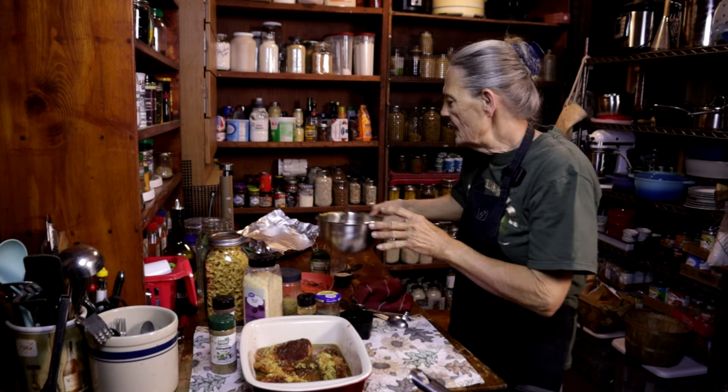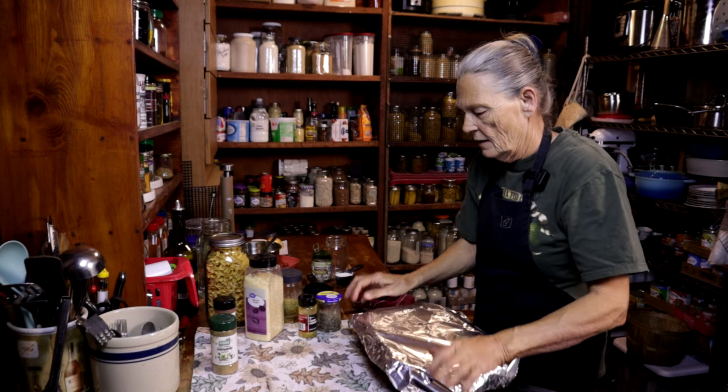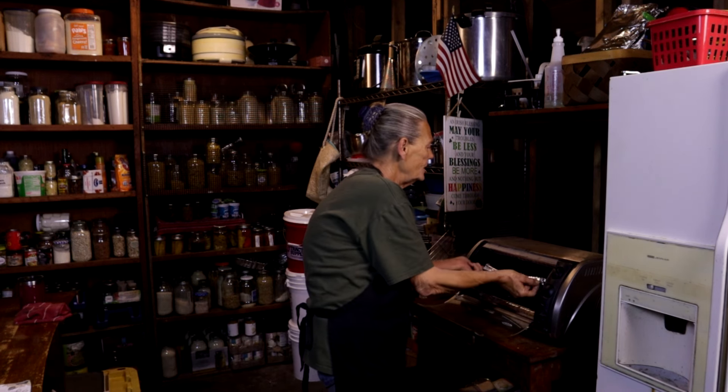It ain't getting any easier than that. We're going to cover this with tinfoil and put it in the oven at 350 degrees for 30 minutes. Don't go anywhere — we still have to make the mushroom sauce and you need to know how to put it all together. My 30 minutes is up. I'm going to reach in here and take that aluminum foil off and leave it to cook 30 more minutes.